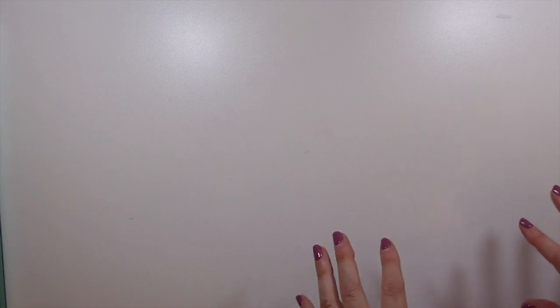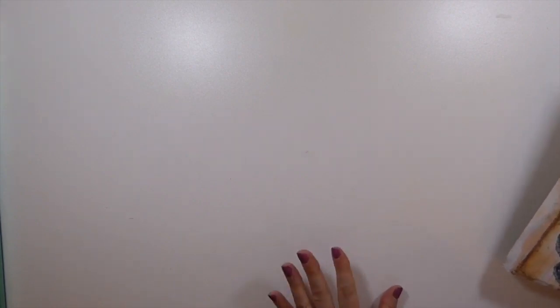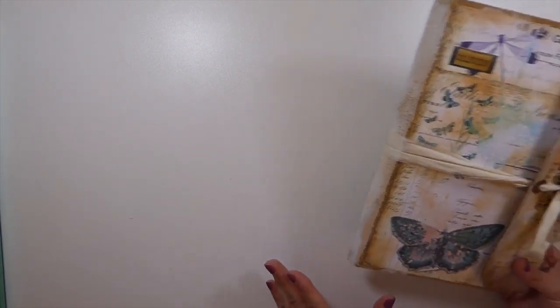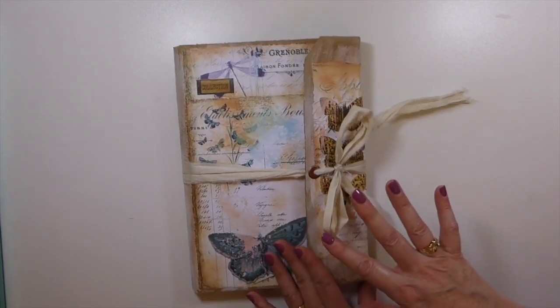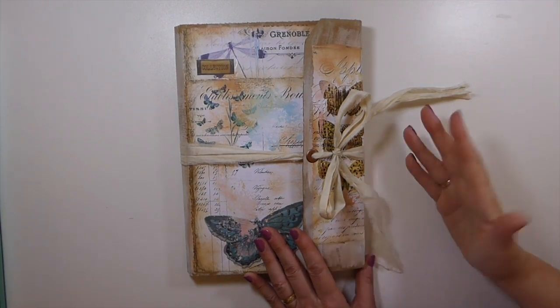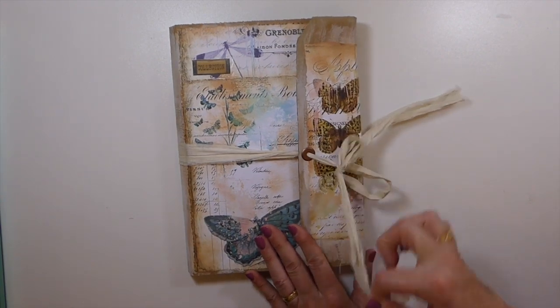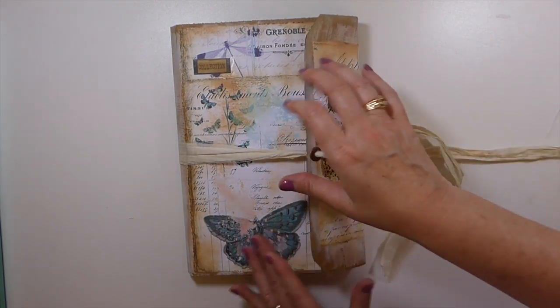Good morning everybody, welcome back! It's time for me to share some journals I've been working on. I want to start with the create-with-me folio we were working on. I had technical difficulties last week — thought I had everything backed up, but unfortunately I lost the completion of this. I'm really sorry about that, but it is now complete, so I thought I'd share how it all came out.